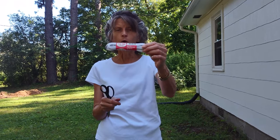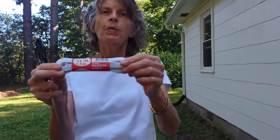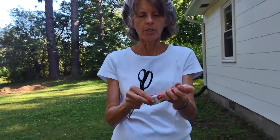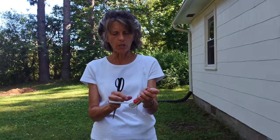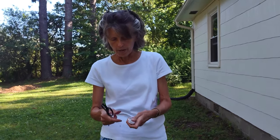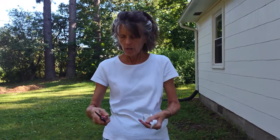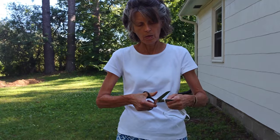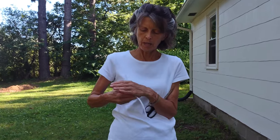I have some quarter-inch polyester elastic that I purchased for sewing. I'm just going to take a little piece of this polyester elastic — let's see if we can get a little piece off of here.